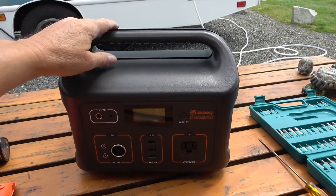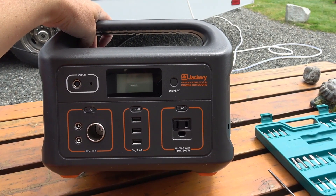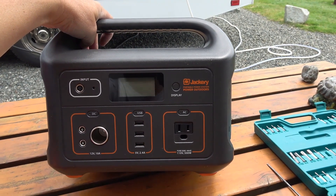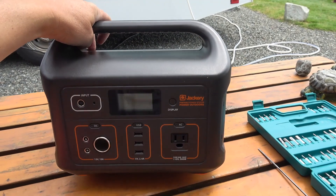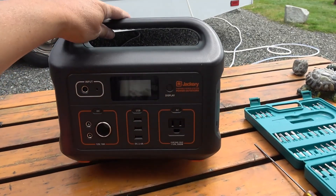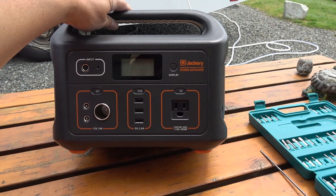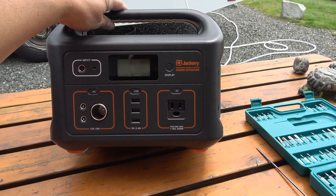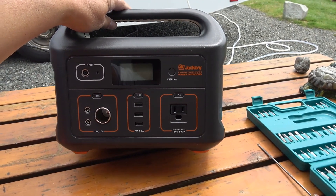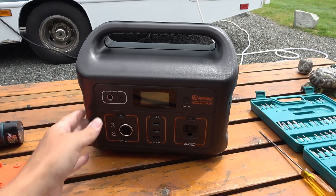Hey guys, Ray from loveyourv.com. It didn't take me long to want to get this Jackery Explorer 500 apart to see what's exactly in there. I definitely don't advise you to do this — first of all you void your warranty, it's also dangerous, and you could end up screwing up your nice expensive box. But I'm gonna do it so we can see what exactly is inside and how well it's built.